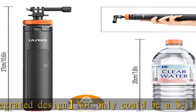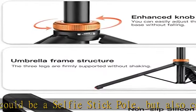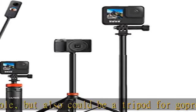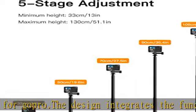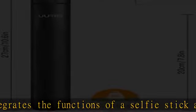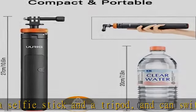It can switch freely between the extension pole and tripod mode. Excellent quality, durable and not shaking. There is a rubber base at the bottom of the tripod to protect and stabilize it. In addition, there are fixed bars connecting the tripod legs, which greatly enhances the stability. The handle has a non-slip texture for better hand feel.